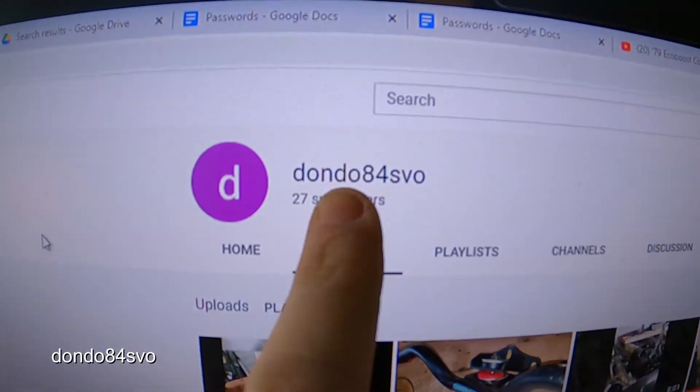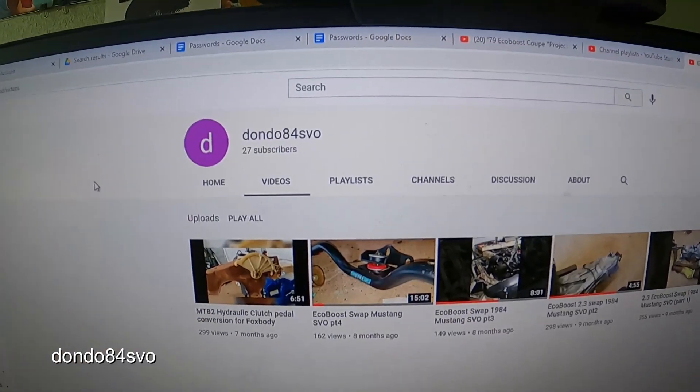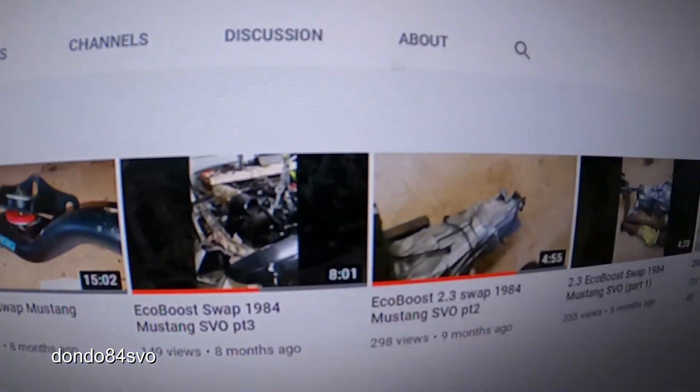Quick shoutout to Dondo84 SVO, a YouTuber who is actually doing an EcoBoost swap on his '84 SVO — go figure, hence the name. If you're interested in what I'm doing here on the '79 EcoBoost-swapped Fox body, he's doing it right now and is already way ahead of me. It's great to be able to watch someone else do it in detail so we can learn from their mistakes. He's only got 27 subscribers but he's got awesome, detailed content — definitely go check out his channel.